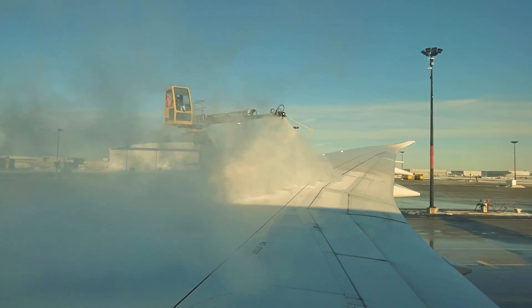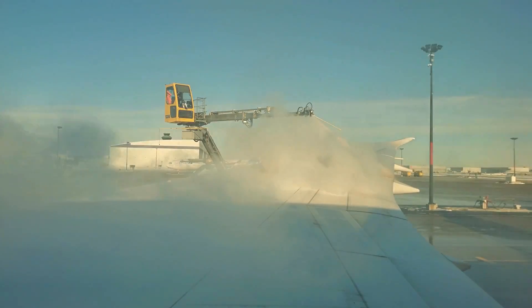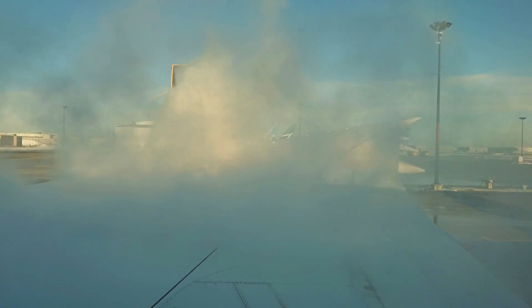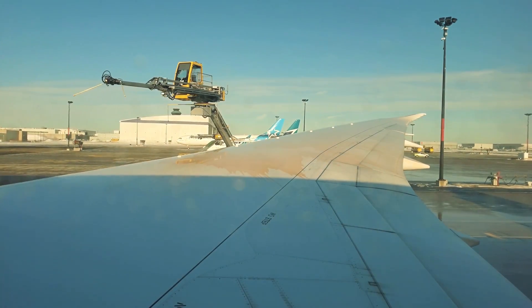After you've boarded and are comfortably in your seat, the aircraft pushes back from the gate and makes a stop at the CDF before heading to the runway. The plane will be assigned to one of six de-icing pads, where multiple de-icing trucks will converge and begin spraying the aircraft.